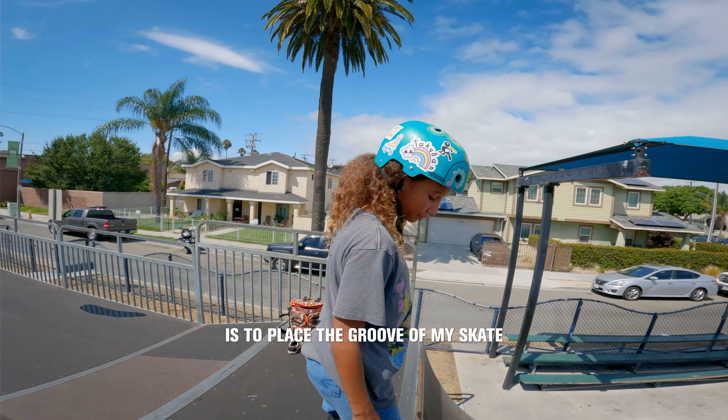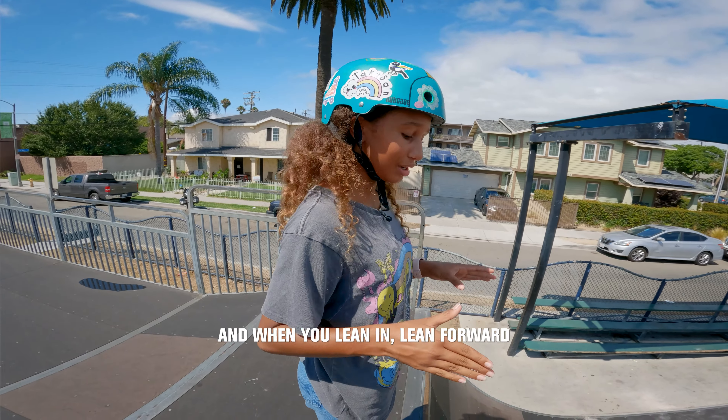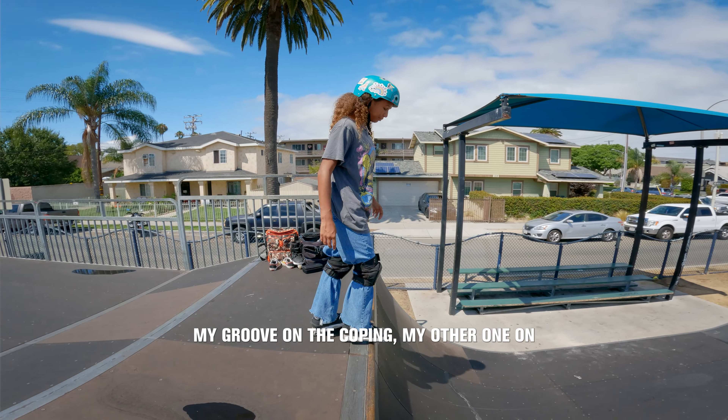What I like to do when I drop in is to place the groove of my skate onto the coping, and then place my other one there, lean in, and just roll in. Make sure you bend your knees, and when you lean in, lean forward and not back, so you don't accidentally slip onto your back. Put my groove on the coping, my other one on.